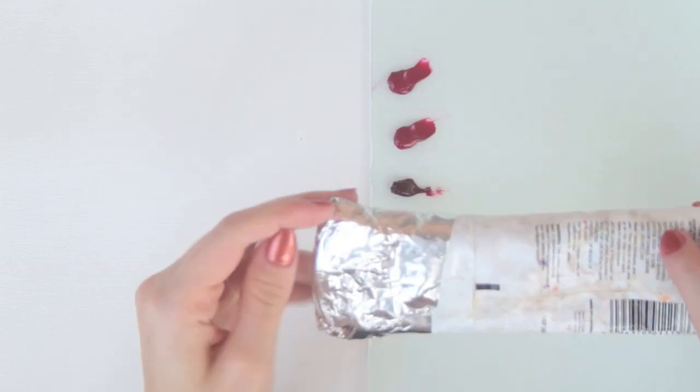By the way, check out this flake white. It had a giant hole in the bottom, so I taped it up with tin foil tape — and yes, such a thing exists. It worked pretty good, so yay!